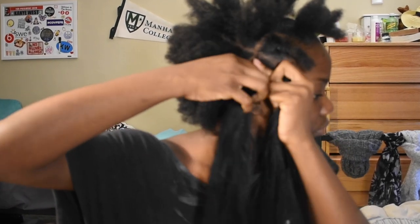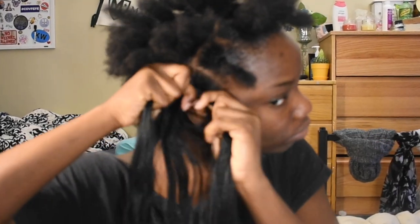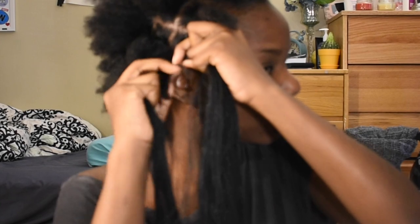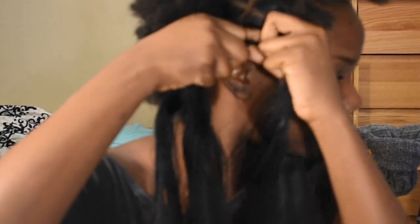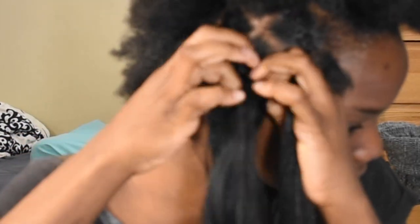You want to part the Kanekalon hair into three strands and connect it to your hair. Put it on your head and then immediately add the two hairs that you separated into one strand of the Kanekalon hair each. And then you want to go over with the first strand, over with the second strand, and over with the third strand. If you missed this, don't worry, I will repeat it on the next one.